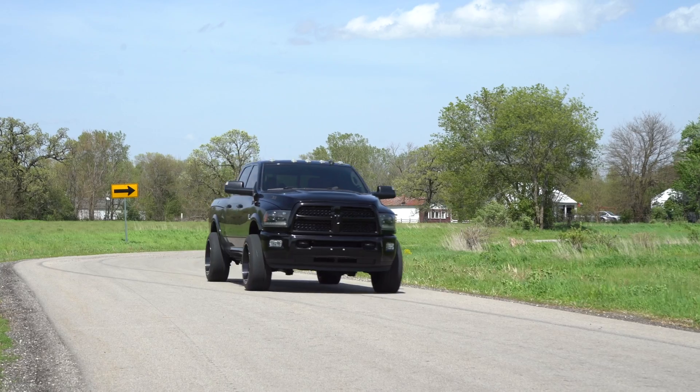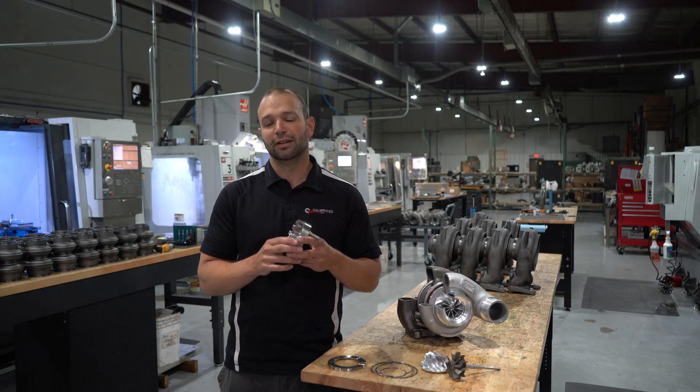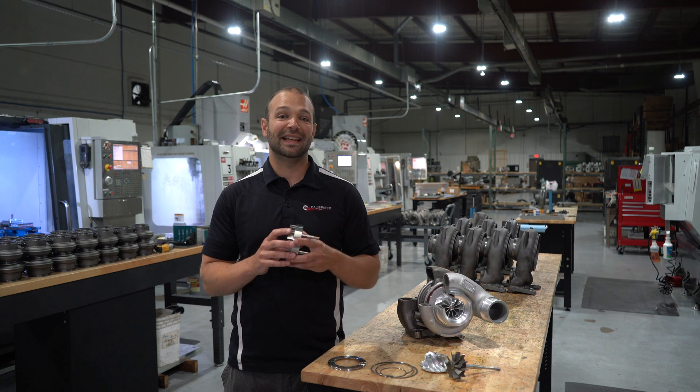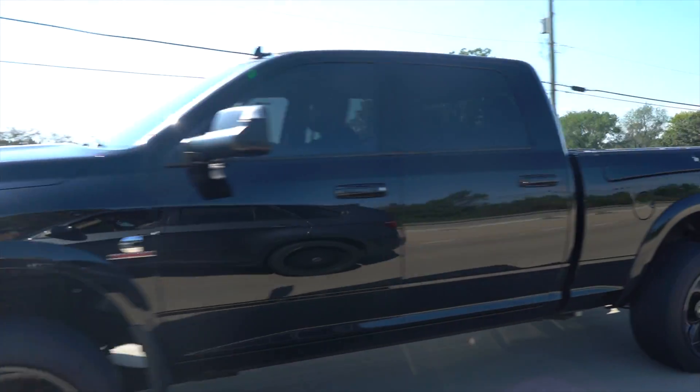You guys at home might be thinking: custom exhaust pieces, custom nozzle, custom shroud plate — what does that mean for my turbine braking? Well, turbine braking stays as good as it is in OEM format. So you don't lose any horsepower in turbine braking. That's awesome if you're considering keeping a VGT because you like towing.